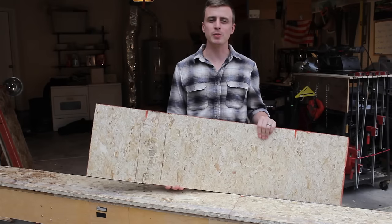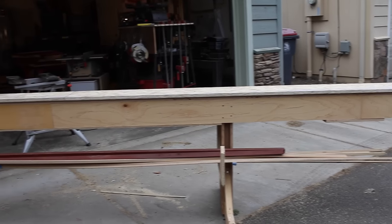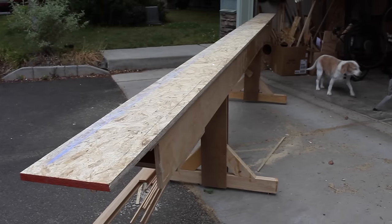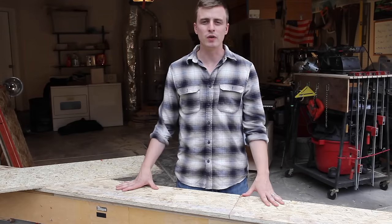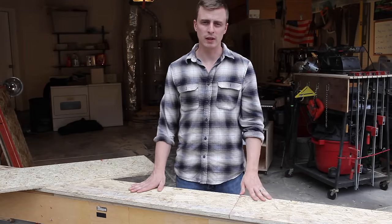I cut my molds out of the cheapest three-quarter inch plywood I can find and then mount them onto this long skinny table called the strong back. I didn't want to rebuild my strong back, so I didn't make an instructional video for building one. I figure making a strong back is a good litmus test to see if you're ready to build a canoe. You can really make it however you want — it's just got to be super straight, sturdy, and a little bit shorter than the length of your canoe.